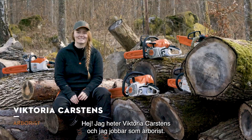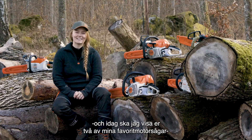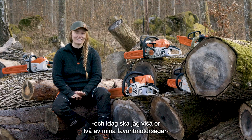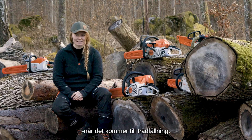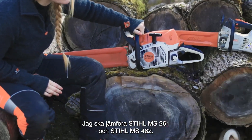Hi, my name is Victoria Karstens and I work as an arborist. I'm also a Stihl ambassador and today I'd love to show you two of my favorite chainsaws when it comes to felling trees. I'm gonna compare the Stihl 261 and the Stihl 462.